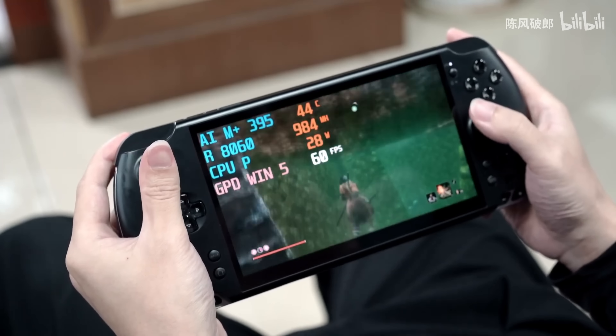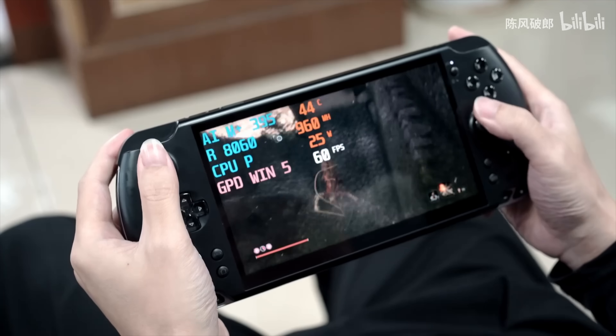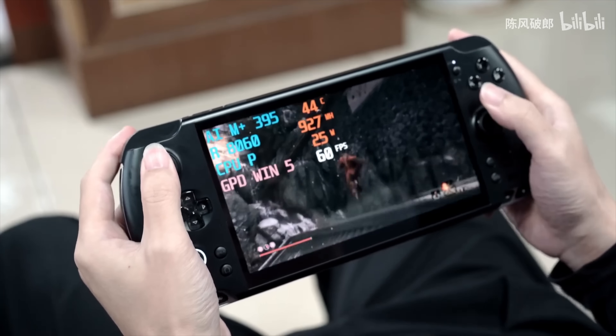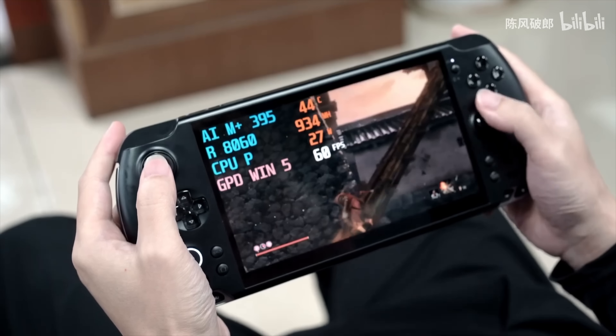GPD recently posted a video and you can see it go up to close to 35 watts. So it's not a 25-watt TDP — it's not statically set there, it does have a bit of a boost.